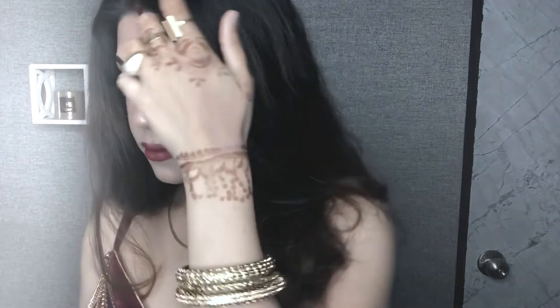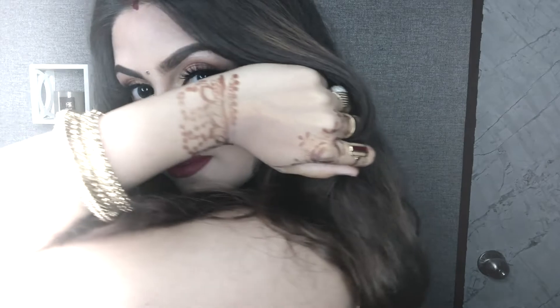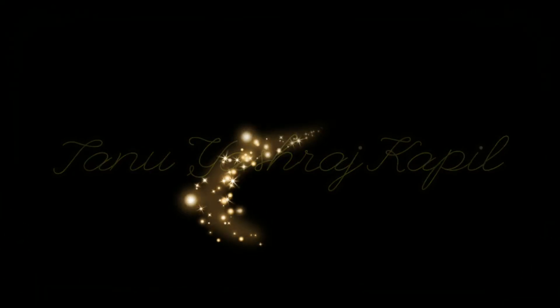I hope you like my Indian traditional Diwali look. If you like it then subscribe to my channel, which is Tanu Yashraj Kapil. Thank you so much for watching — bye bye!